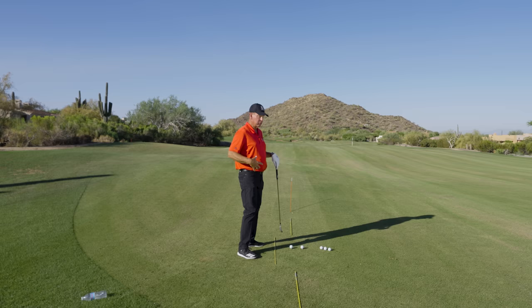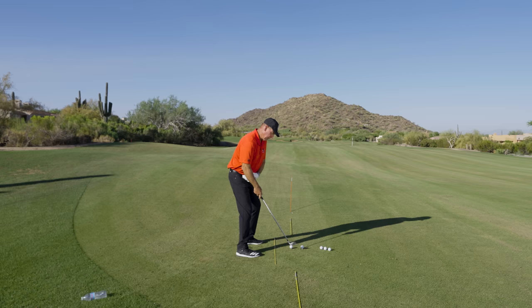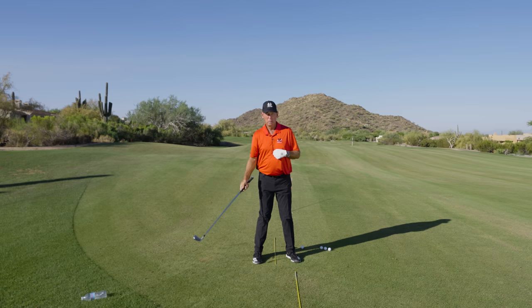For so long everybody tried to not sway, stabilize their right hip, get back, get off their right side. What happened was by not letting your right hip move back — by not letting this hip do this — there was no space for your arms to swing into. Then by trying to push off and get off your right side, your body got way out ahead of the club, so it was hard to catch the face up.